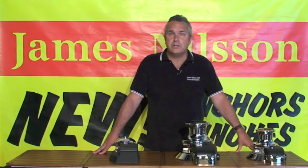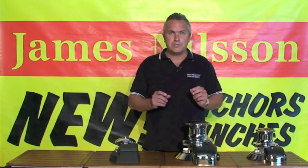The V2200 windlass is designed for boats up to 13m, the V3500 for up to 21m, and the V5000 for up to 24m. All three of these winches are constructed from high tensile bronze and stainless steel.